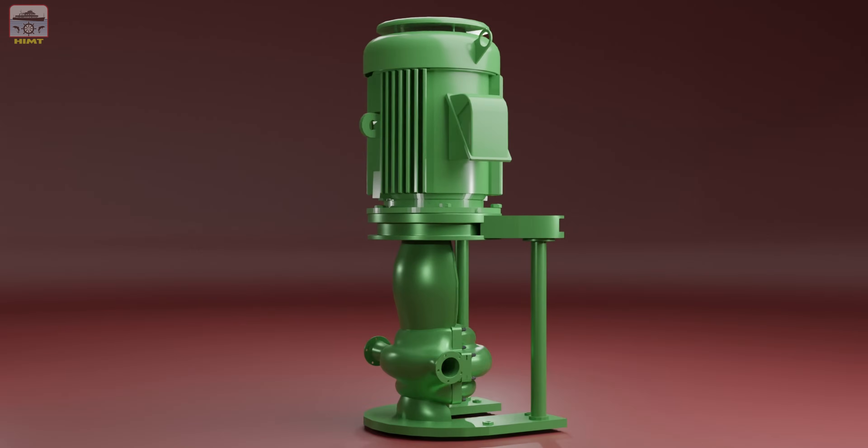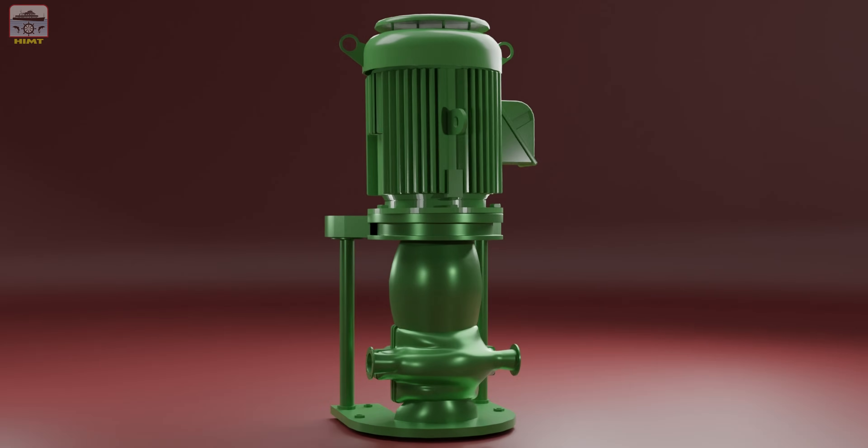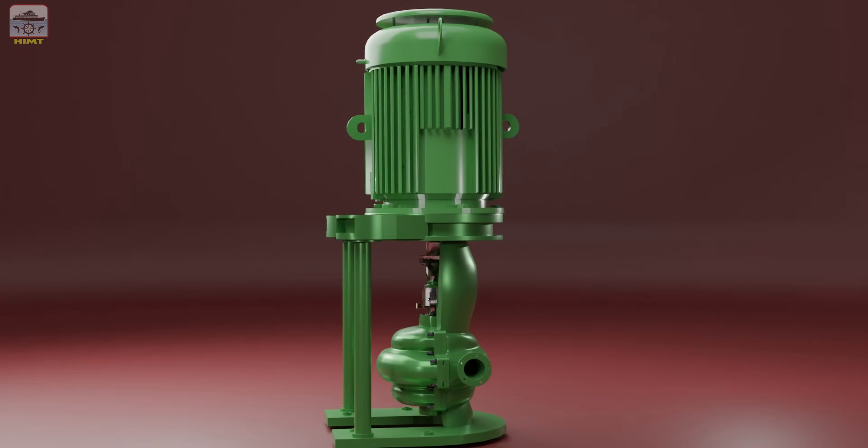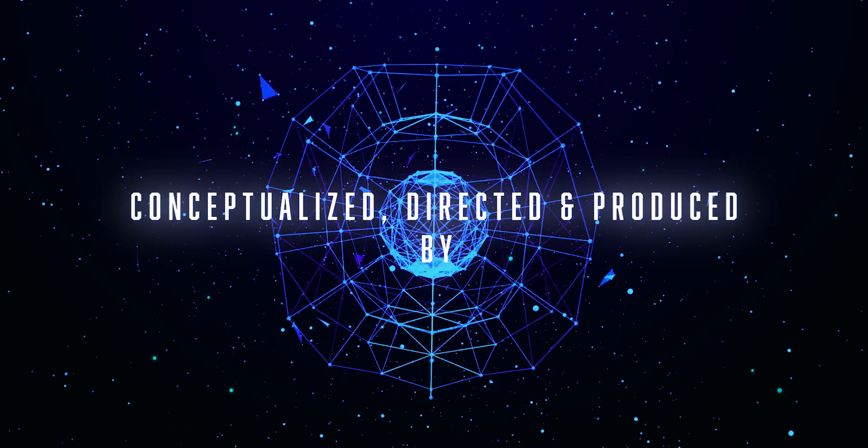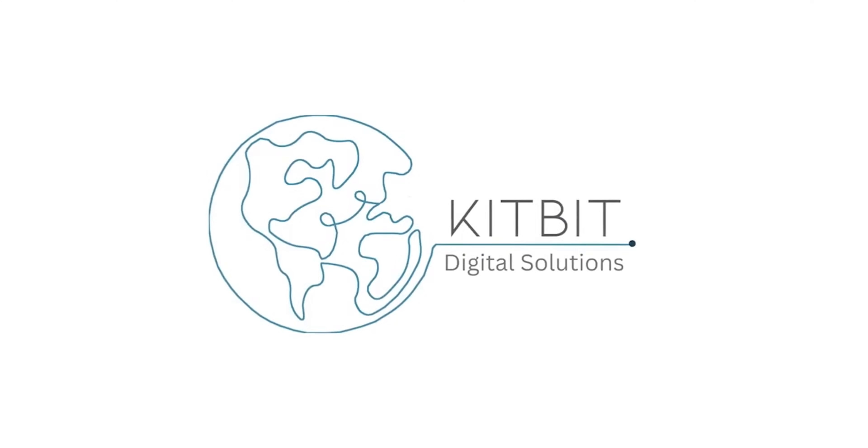Now you have successfully dismantled the centrifugal pump. To reassemble the pump, simply follow the reverse order of the dismantling process. We hope you found this video informative and helpful. Thank you for watching.